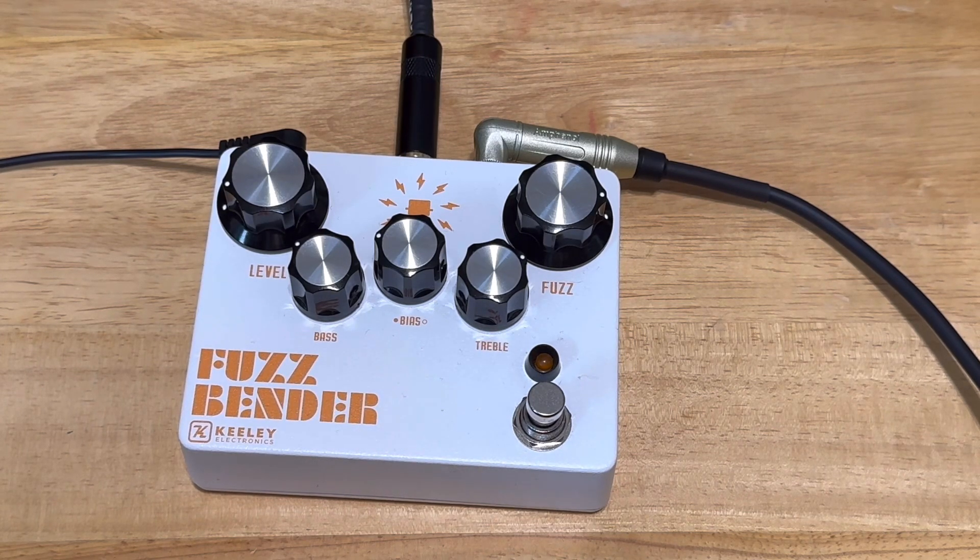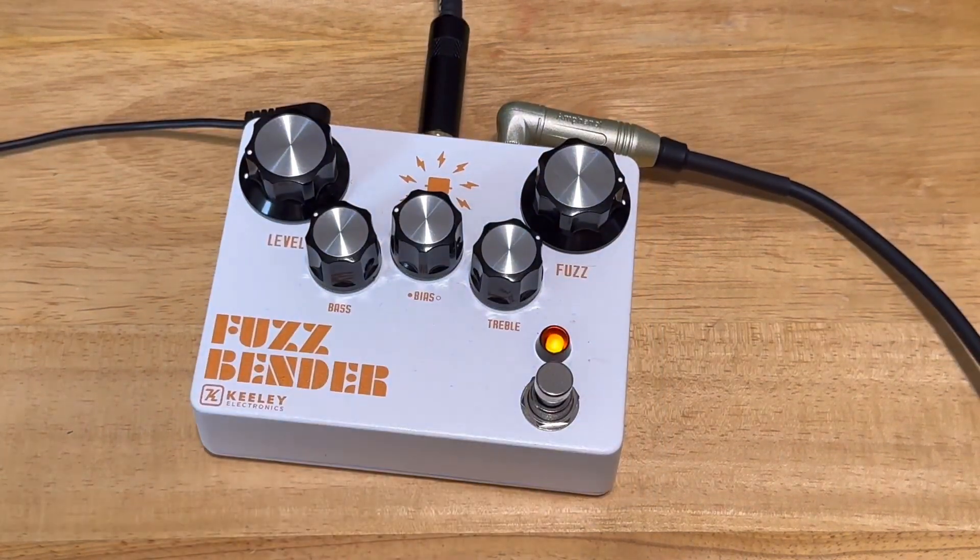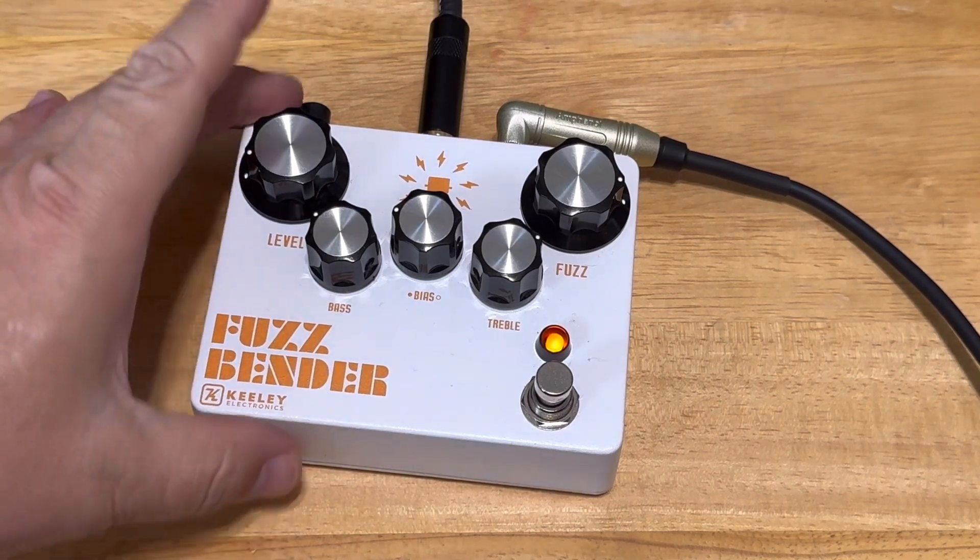Here's the clean sound in my Fender Blues Junior amp. I'll turn the Fuzzbender on and it distorts the tone and makes it sound fuzzy. There's a crackling sound and I like it. Pretty cool.